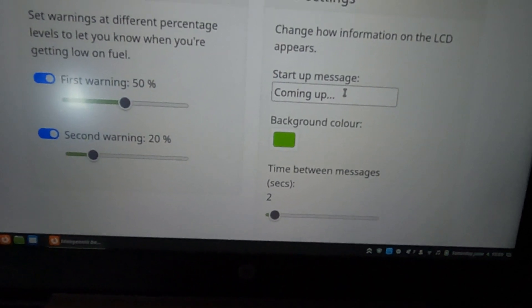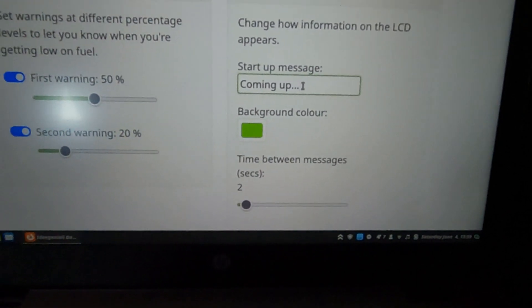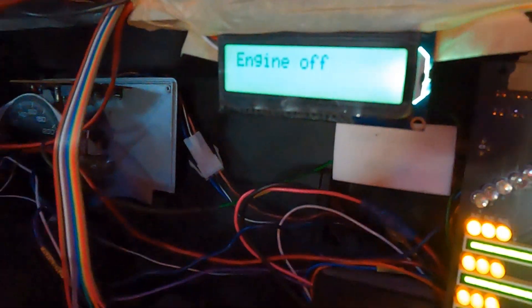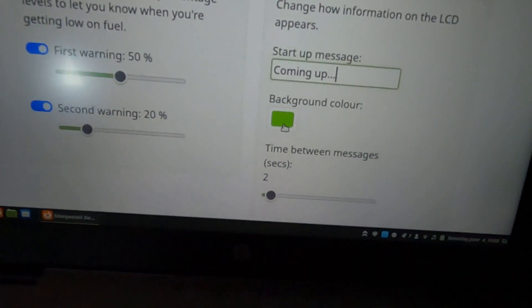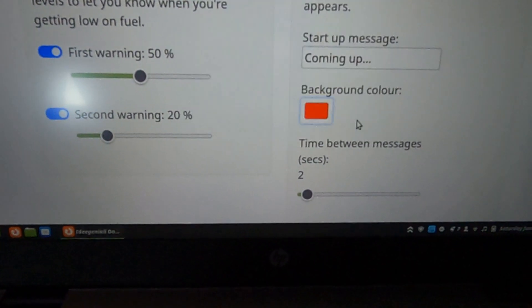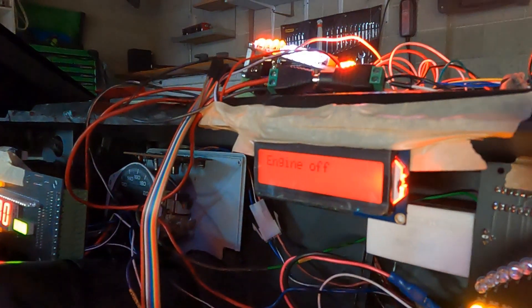Over here we've got LCD settings. When the system turns on, this startup text will be displayed — you can change it to something like 'System Starting' or anything you like. The background colour is currently set to green, and that does look greenish. I'm going to demonstrate that settings are applied immediately — changing from green to red now. Red is ticked, I hit select, and there we go — it immediately changed to red.